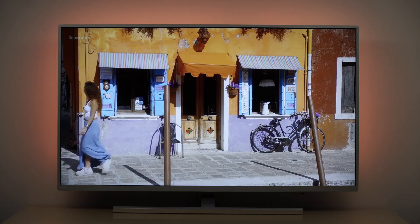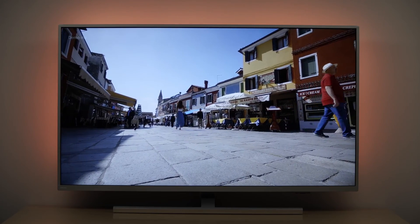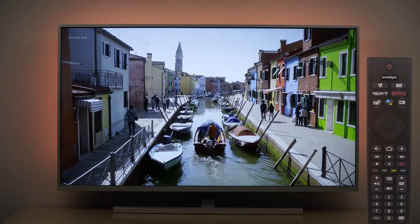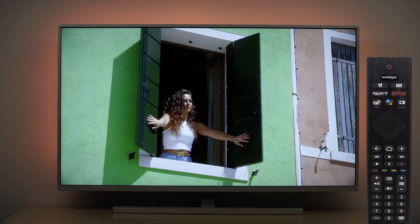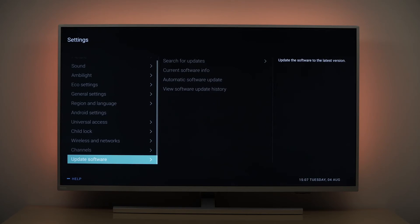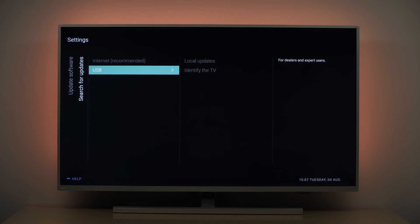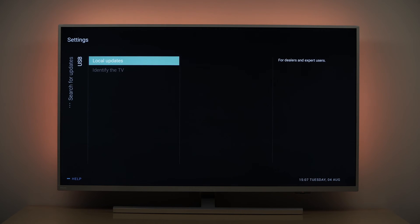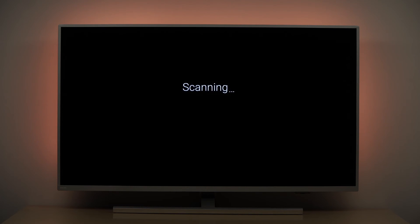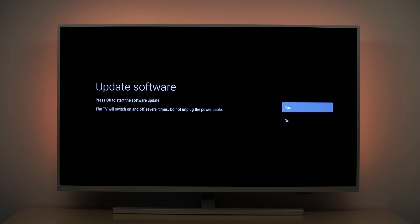In case the software update does not start loading automatically, you can also start the software update manually. Do this by pressing the menu button on your remote control, select update software, then search for updates, and now choose USB. Now select local updates and press OK. Select the file and press OK to install the software from your USB flash drive.